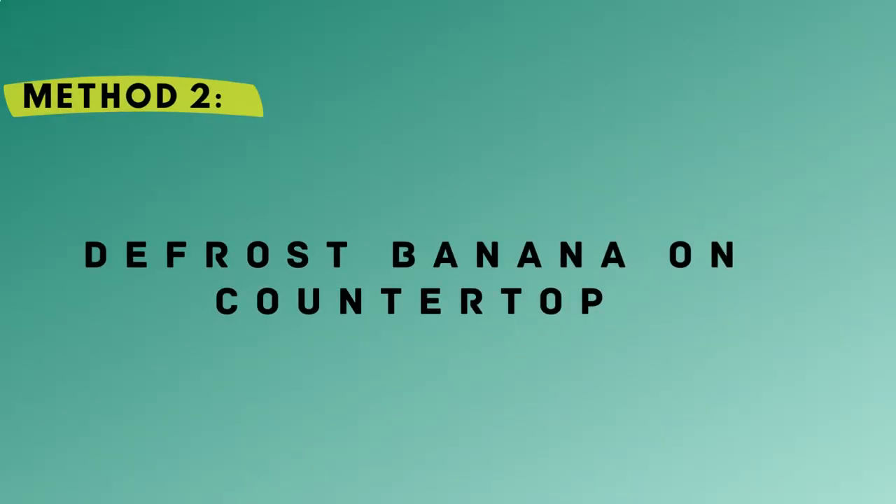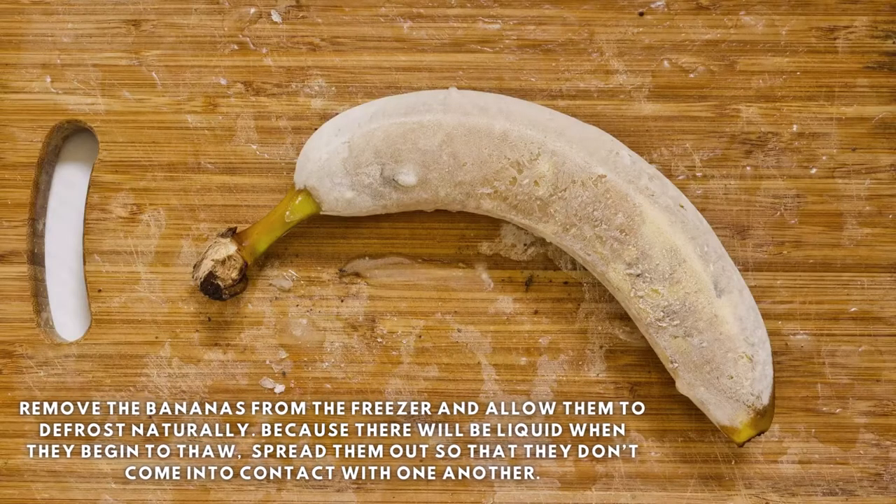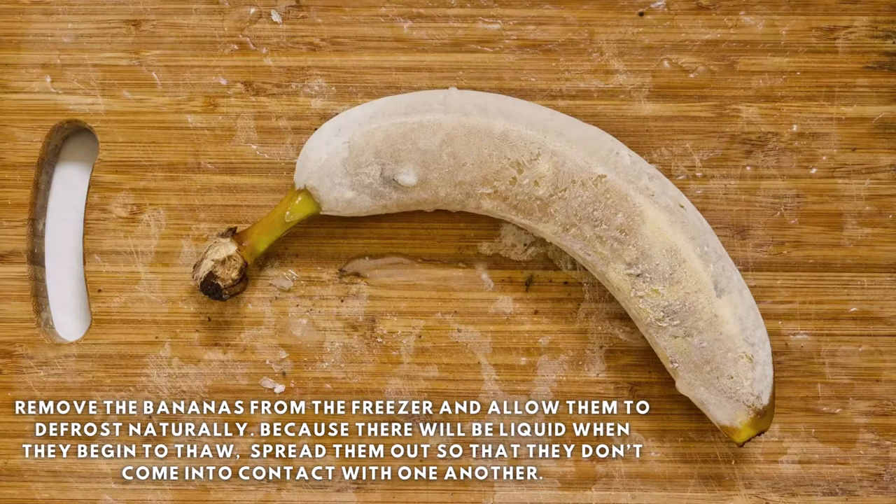Method 2 – Defrost Banana on Countertop. Remove the bananas from the freezer and allow them to defrost naturally. Because there will be liquid when they begin to thaw, spread them out so that they don't come into contact with one another.